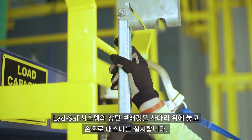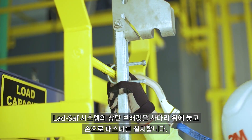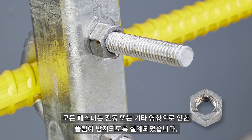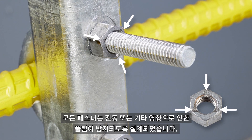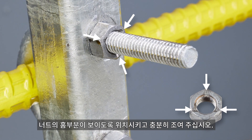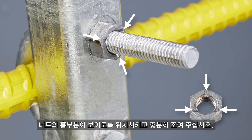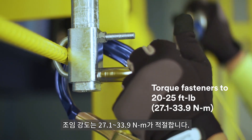Position the top bracket of the Lad Safe system on the structure and install fasteners by hand. All fasteners are locking type to help prevent loosening due to vibration or other effects, and to eliminate the need for additional washers or bolts. Ensure the nuts are installed so the locking end is facing out. Torque the fasteners to between 20 and 25 foot-pounds.